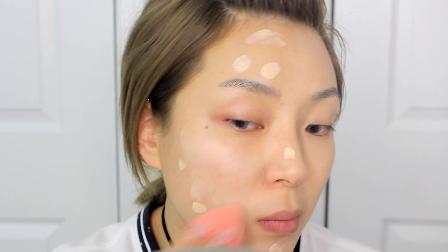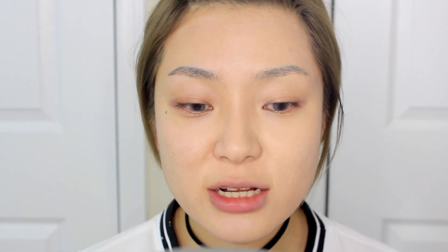Just right off the bat, it didn't have any claims of what the coverage would be — I think it just said buildable coverage. It went on really easily, wasn't hard to blend, and didn't settle anywhere. It feels a little sticky, like it hasn't set yet, so I'll definitely have to set it with a powder. Now I'm going to apply the other side with a beauty blender.